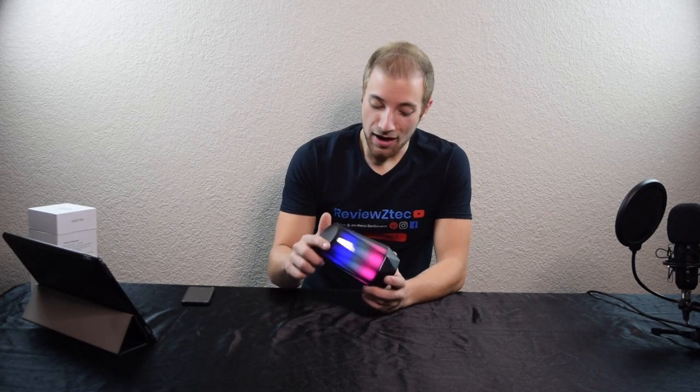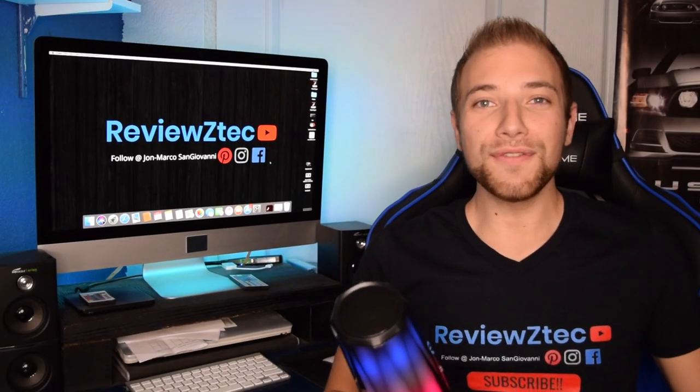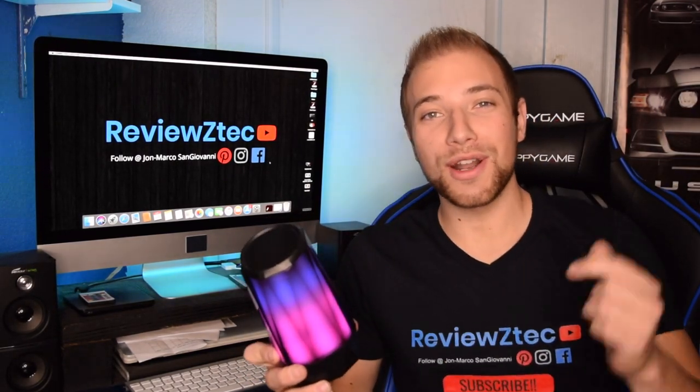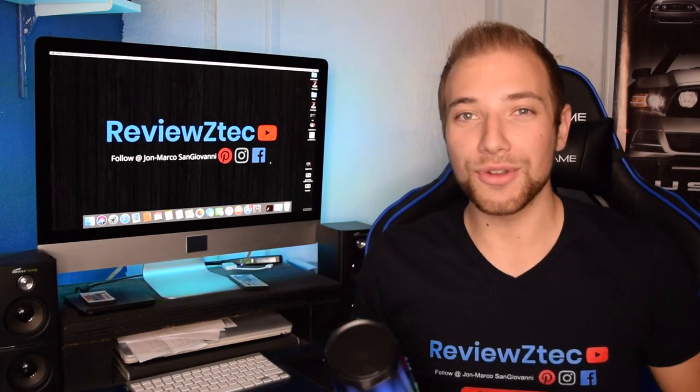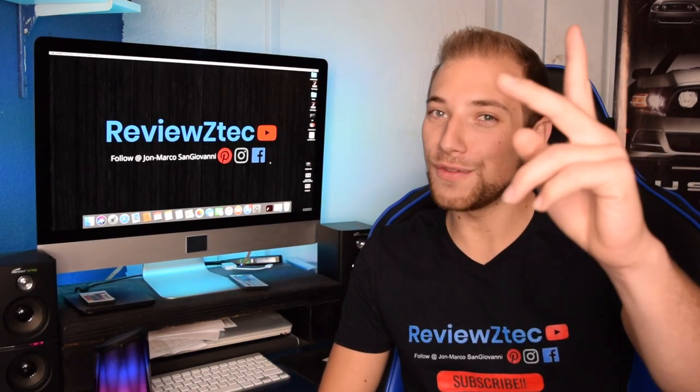That's basically going to do it for this one guys. Looking back at it overall, I am really impressed with this speaker. I'll be honest, I didn't have high hopes for it — I've heard a lot of Bluetooth speakers and I've never really been impressed. But this one has such clear, good quality sound, I actually really like it, and I love the color changing. I'm all about LEDs and cool light-up stuff, so this is super cool to me, and I love that the color goes all the way around. It really is a nice speaker, so I would definitely check one of these out. If you have any questions about this LED speaker by Clever Bright, drop a comment below. I'll put the link to this product in the description. Make sure you follow me on all my social media accounts and hit that subscribe button. Thank you guys for watching — this is John Marco from Reviews Tech saying peace.